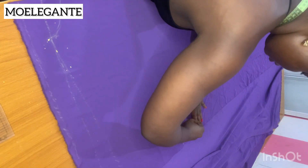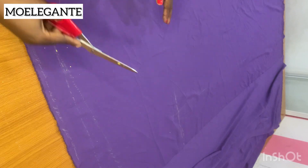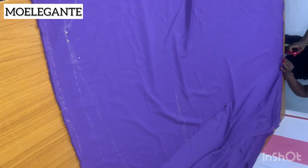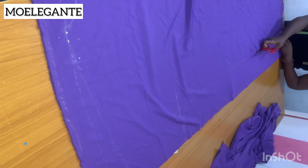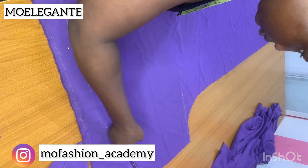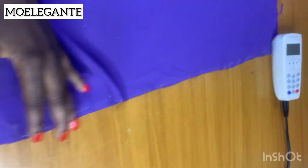Cut the side seam into the sleeve like so. We are done drafting the back pattern of this boubou gown. Now go in with your scissors and cut out the pattern. We are going to use this back pattern to cut the front pattern. This is what your pattern should look like at the end — here is your neckline and shoulder line. Please hold your pattern together so it won't fly around.